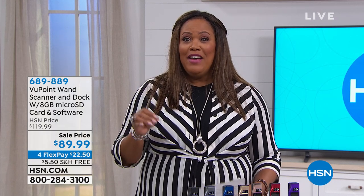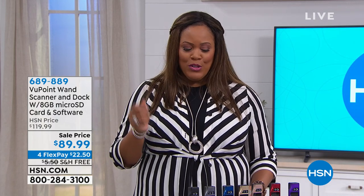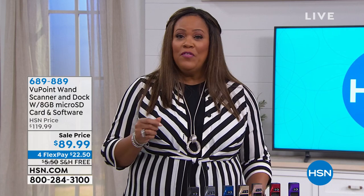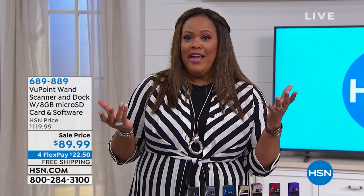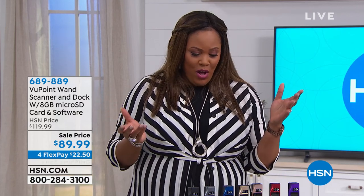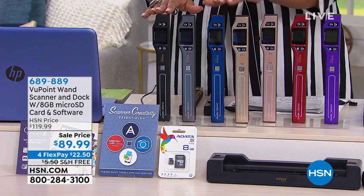We have the best for you. This is your Viewpoint Wand — it's really like a magic wand because of all that it does. What we're doing today is we're throwing in the $50 docking station. Normally you have to pay an extra price for that. It's four monthly payments of $22 and some change and we're going to ship it right to your door.